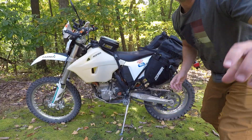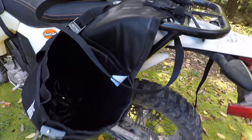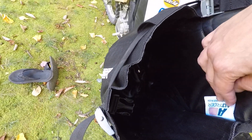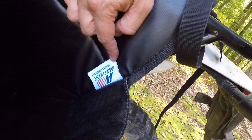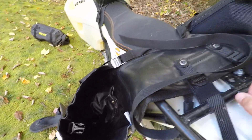Also worth noting, just in case anyone was wondering — they do have a drain hole in the bottom, so any water or anything that gets down there quickly drains out. And of course, I know this is upside down, but proudly made in the USA — that's a big plus for me.